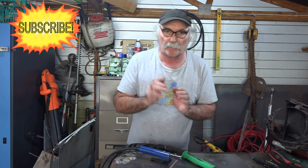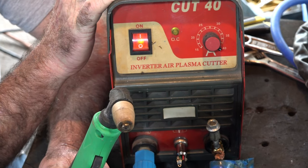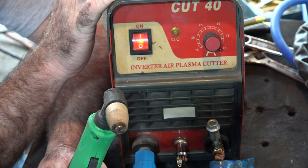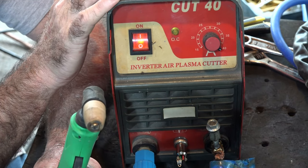Remember guys, if you like what you see, subscribe and come say g'day in the comments below. So I've got my first little Cut 40 plasma cutter here — I've been using this thing for years and years and it's been used for all sorts of things, including stuff it shouldn't be used for, but it's still going. It's a good little machine. We'll use this one and I'll show you a little bit of plasma cutting, and then we'll do some carbon arc gouging.